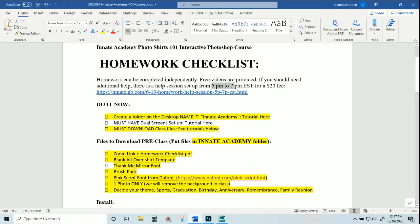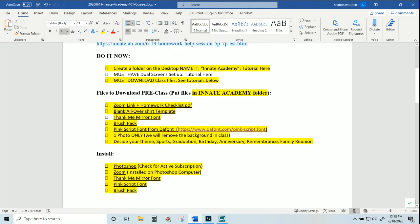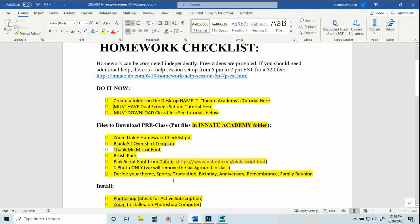So far we have a full video where we went through the 'Do It Now' steps: we downloaded the files and placed them in the Innate Academy folder on the desktop, installed all the programs needed for the session, installed the fonts, and installed the brush pack. Make sure you check out those videos — the links will be available in the description before and after you purchase the class. You'll also get a copy of this checklist.